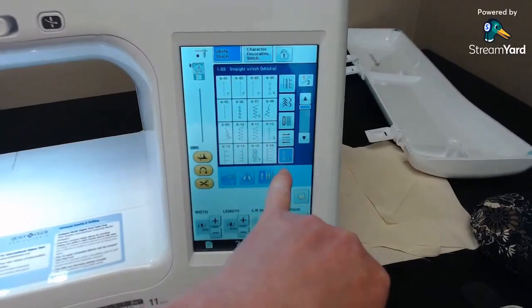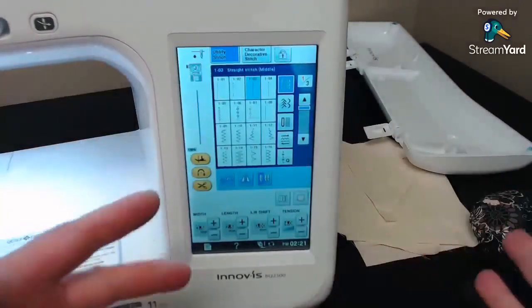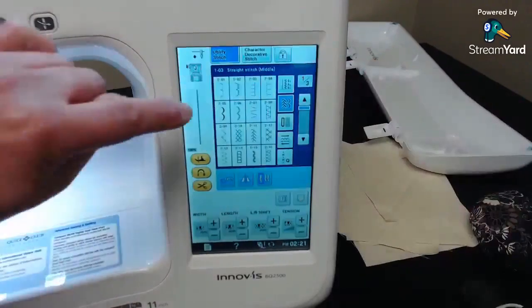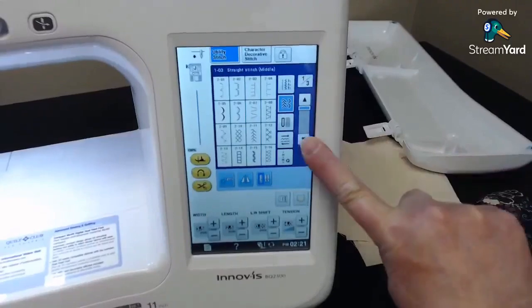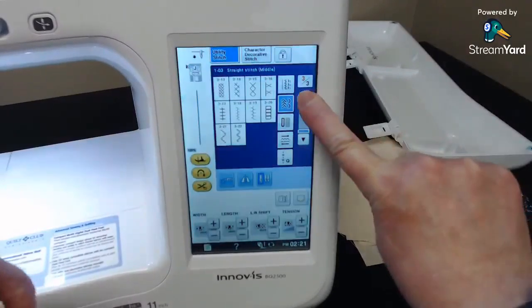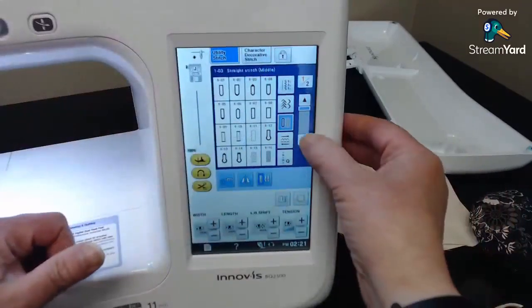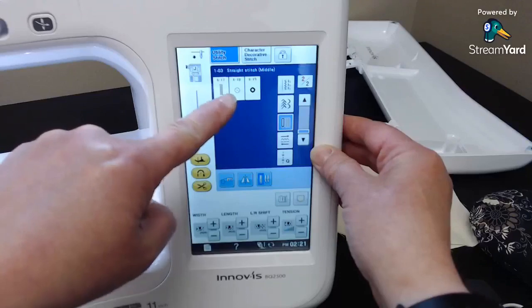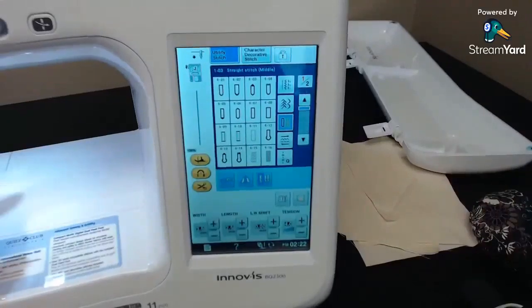There are multiple pages of utility stitches on different tabs, plus a buttonhole tab with even more buttonholes, darning stitches, and the button-sewing stitch. This machine also sews not just forward and backward like the 950 we saw last week — it sews diagonally too, which opens up more decorative stitch options.